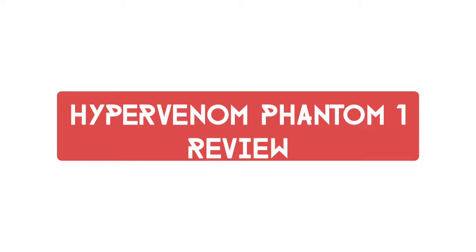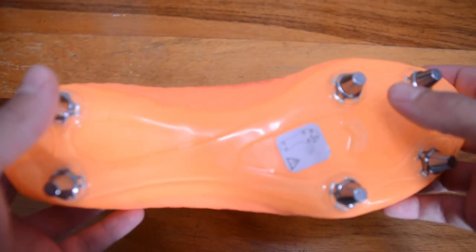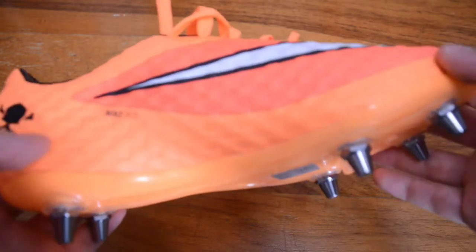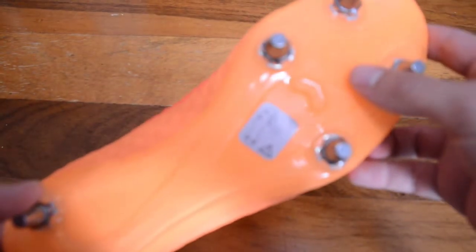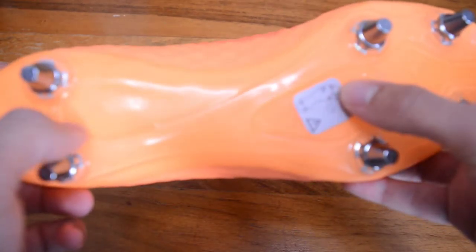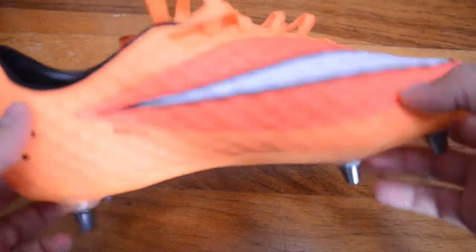One of the things that first jumps out for me is the six-stud configuration that Lucky Boots has provided me with — something you don't actually see often in the game today. This is an SG Pro soleplate; it's also see-through, glistening in the light, and as you can see, six studs, no messing around.